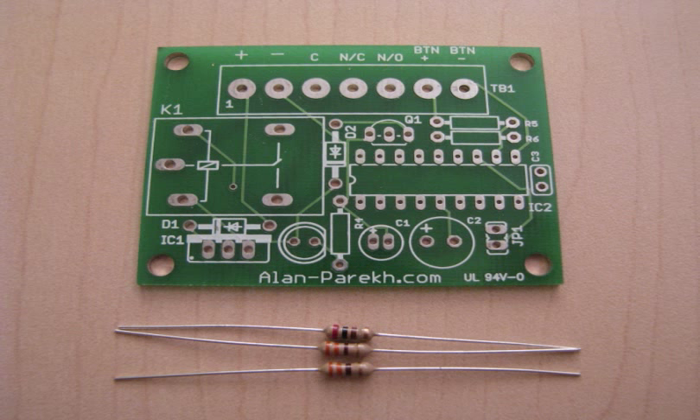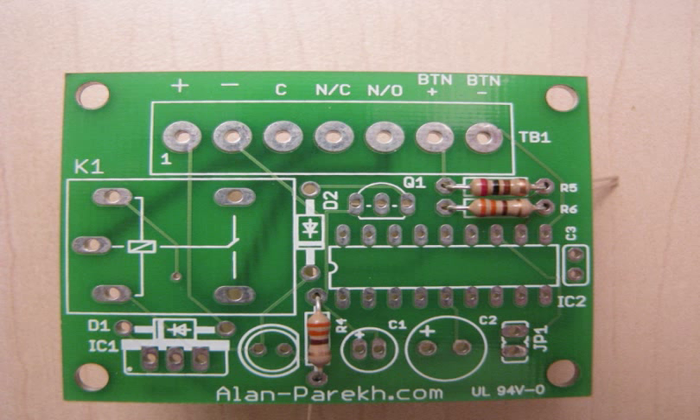First up is to locate the three resistors. There should be one that is red black brown, that's 200 ohm, and there should be two orange orange brown, which is the 330 ohm, and mount them as shown. Polarity doesn't matter for resistors.